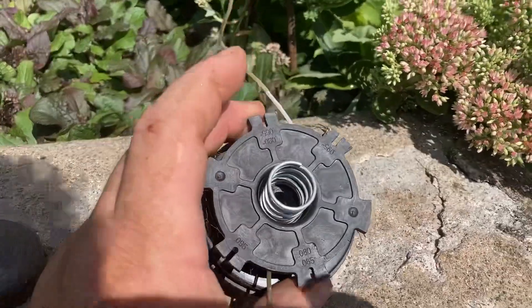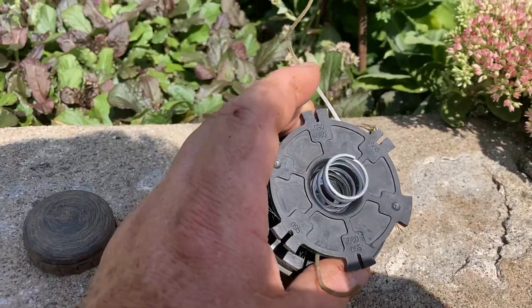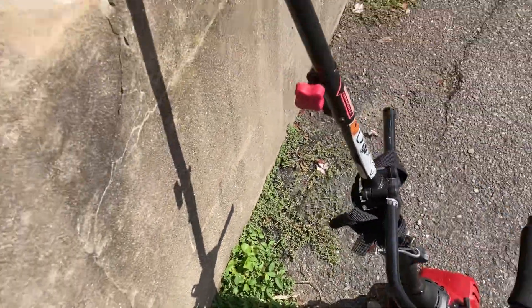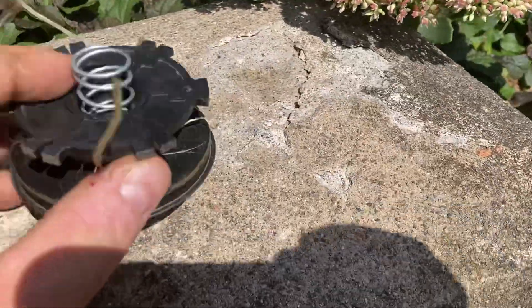Hey guys, Kenny. We're back for a quick tip. This trimmer that I did the other day and had in a video — the MTD trimmer — I noticed when I bumped the head, it wasn't advancing the line.